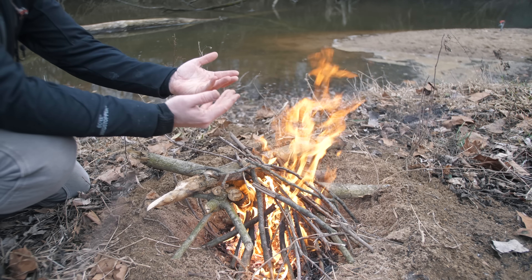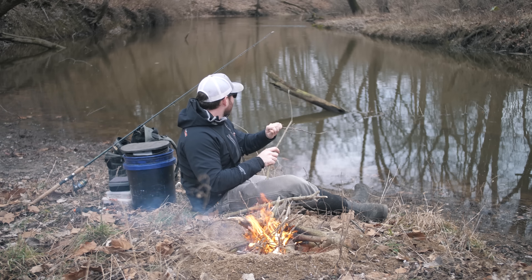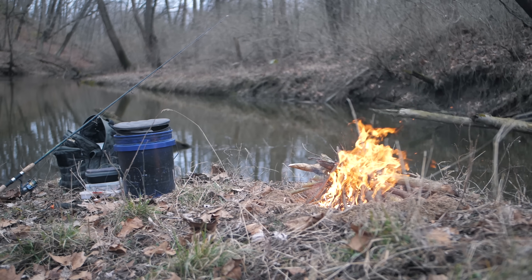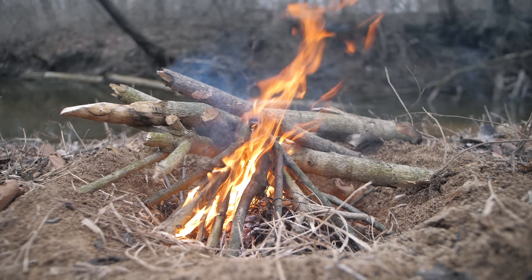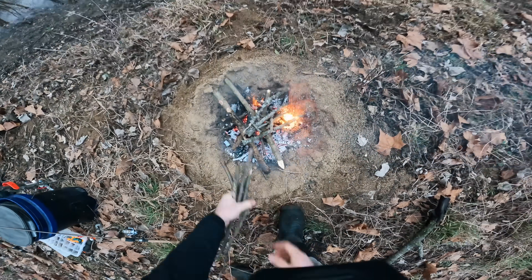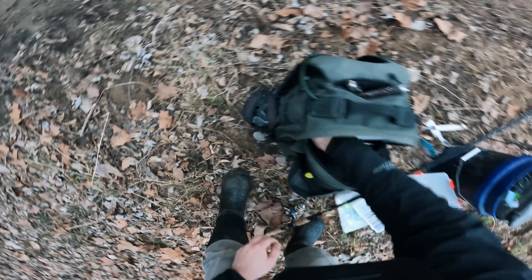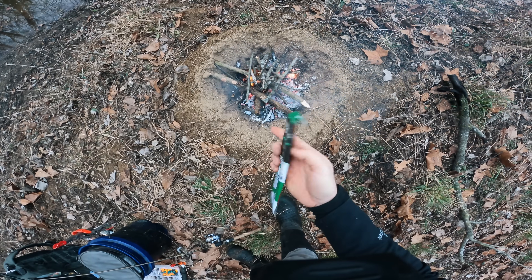So far, that feels really nice. You guys know what beats freezing and not catching any fish? Sitting next to a fire and not catching any fish! I wish I had some hot dogs or marshmallows, but I do not. I do, however, have something in my backpack — I've got some Nick Sticks free-range turkey. I will take it.